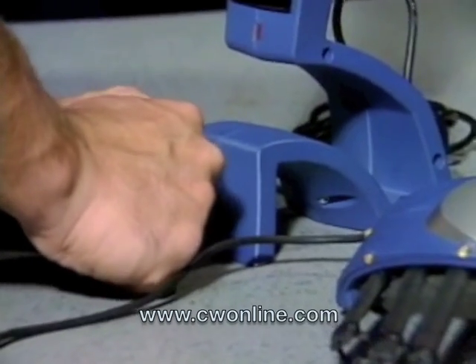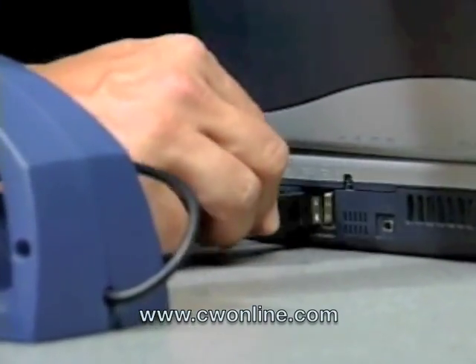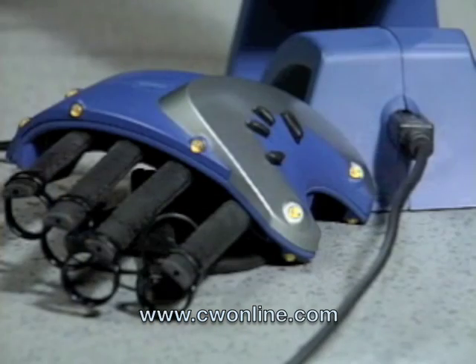First, plug the glove's connector into the front of the receptor. Then, plug the receptor's USB plug into the USB port on your computer. Remember, always have the glove plugged into the receptor before plugging into your computer.